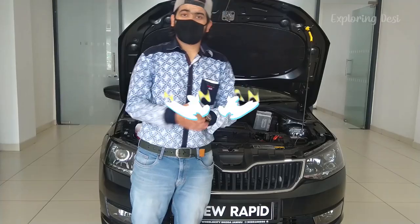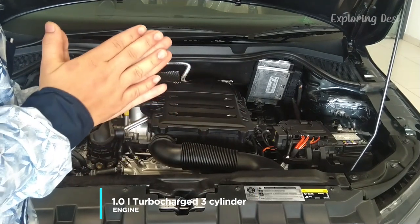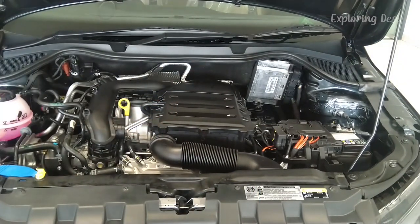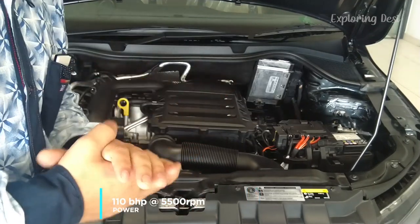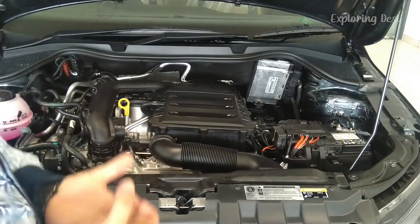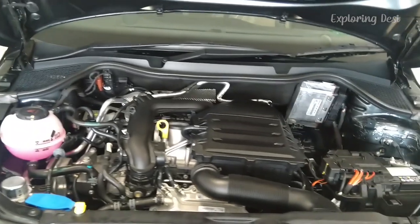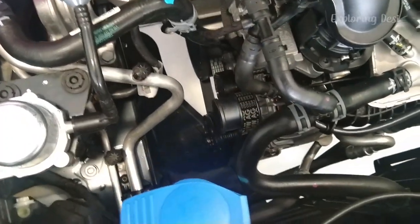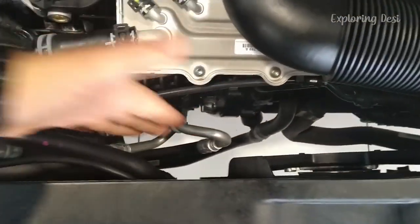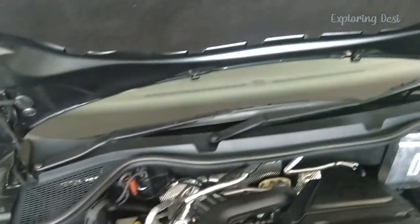Now let's talk about engine and performance. In the Skoda Ambition Model, you get a 1-liter turbocharged engine. It is a 3-cylinder engine which produces 110 bhp of power at 5500 rpm. If we talk about the torque, it produces 175 Nm of torque at 4000 rpm. The engine bay is spacious so a mechanic can easily reach in if someone has problems in the future. Skoda is known for its strength and build quality.